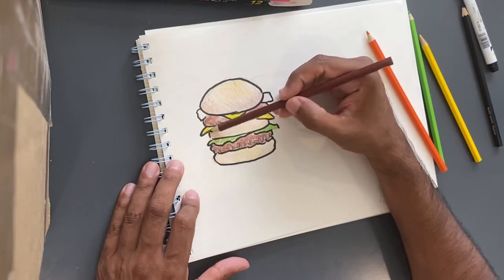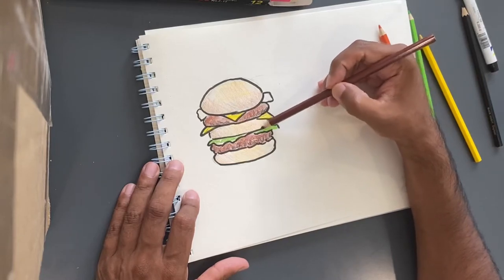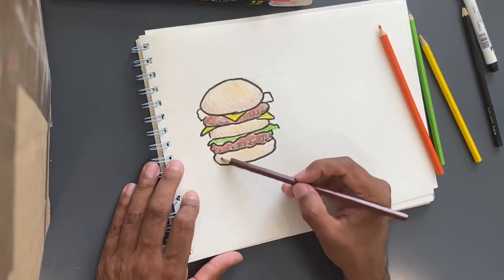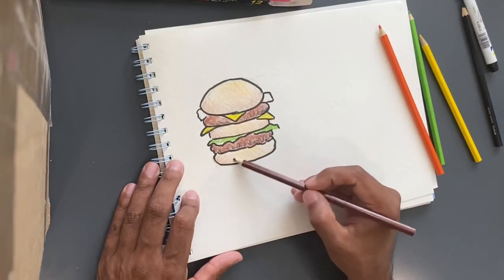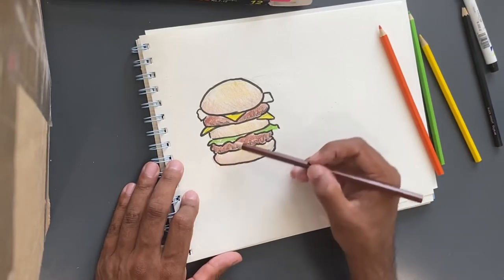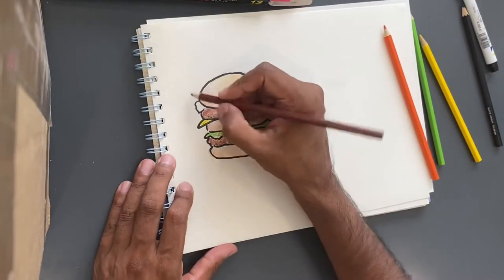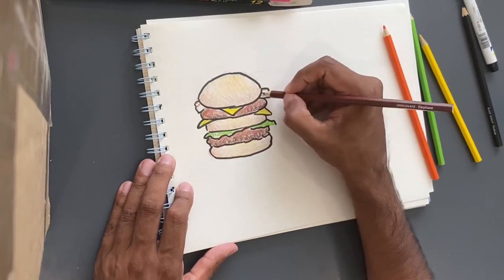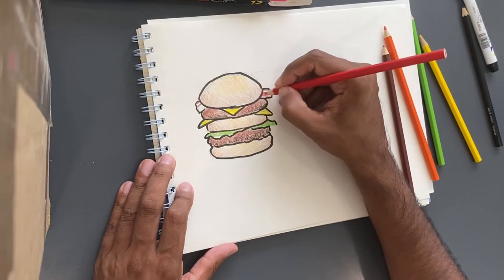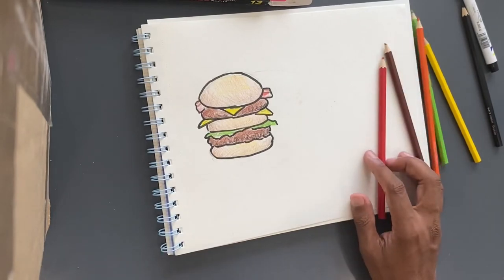I'm just going to put some shadow on the side a little bit and around the bottom. I'm going very, very lightly just to ease my way into a darker shade — perhaps it's not even noticeable, it's so light, but I can see it. Finally the bacon. Bacon is kind of brown and red and white. Yeah, that looks like bacon to me.